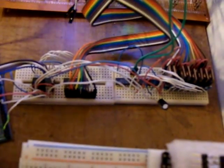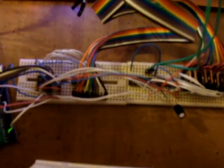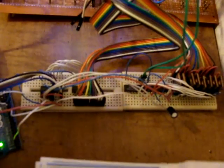It consists of two 8x8x4s held together with screws. The back half is common anode with driver transistors. The front half is common cathode with a ULN 2803 that you can't see because it's behind all those pretty colored wires.